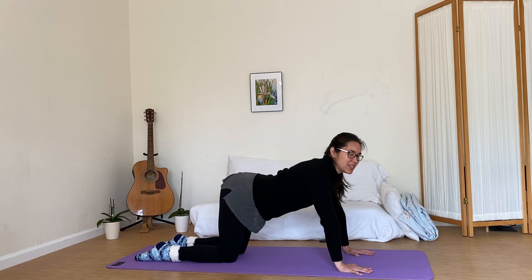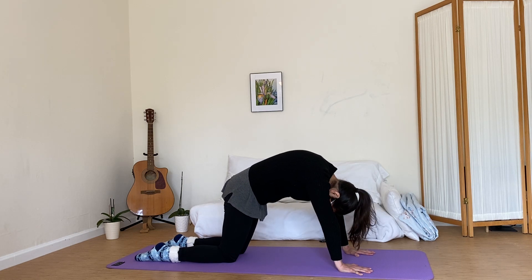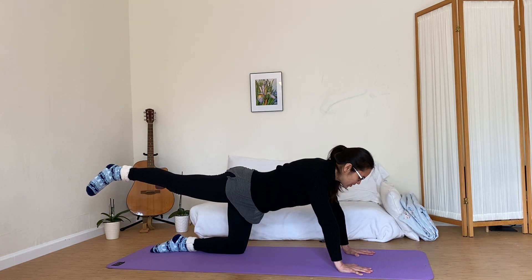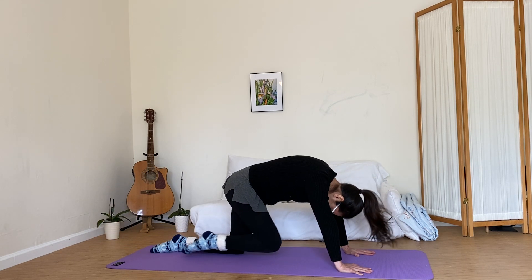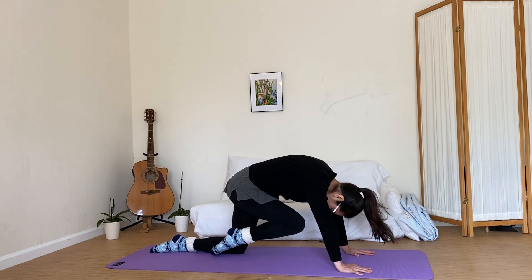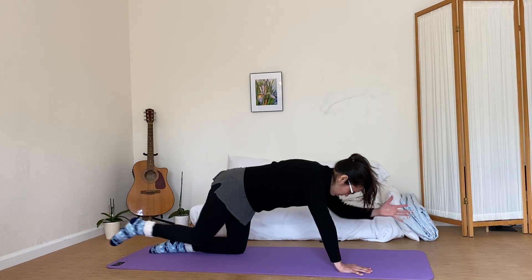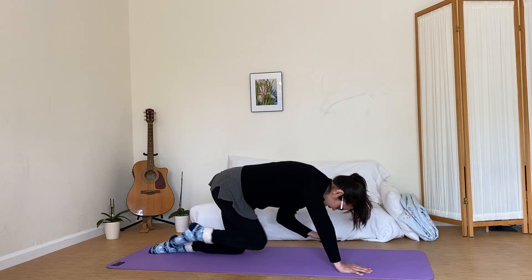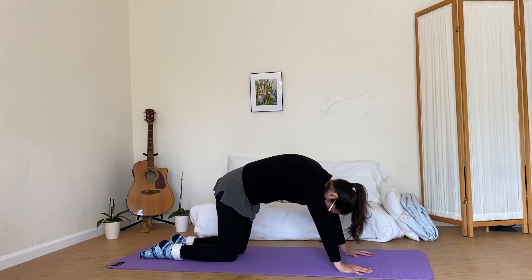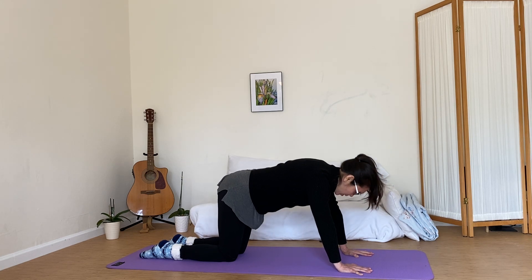If you want to bring a little more energy into this, feel free to go ahead and bring one leg out. We'll go ahead and do a knee to nose. And if you want to even bring more energy into it, you can take the opposite arm and bring it in. Exhaling as you tuck, inhaling as you extend. But remember, this is always the first option — just follow the rhythm of your own breath.